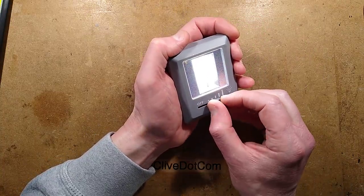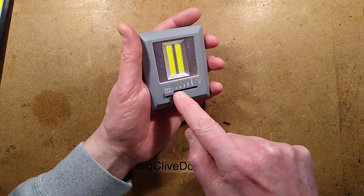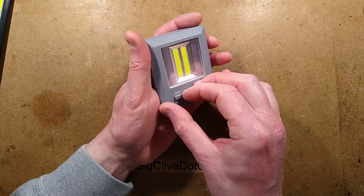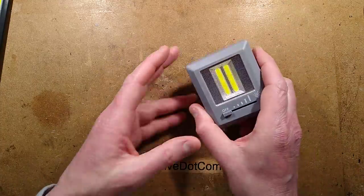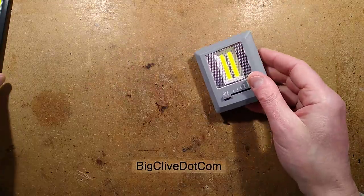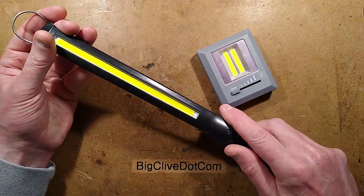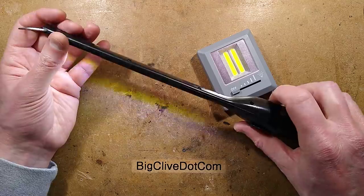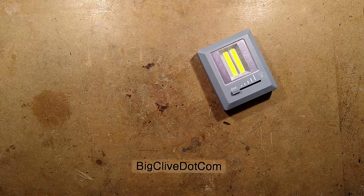I wouldn't recommend using it at full power all the time - it will be giving the LEDs quite a ride. There are a few ways they could dim these: they might just be using a straightforward potentiometer, though those aren't usually very good for high current. Or it could be pulse-width modulated, but I put it at a low level and shook it fast - no dot trail visible, so it doesn't look like PWM. The other option might be like these automotive lights that use a potentiometer varying the gate drive to a MOSFET for totally linear current regulation without any flickering.